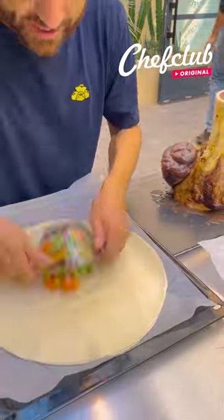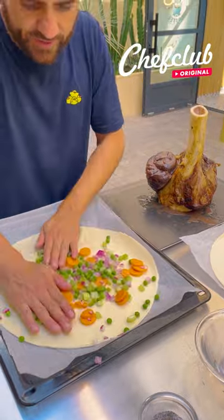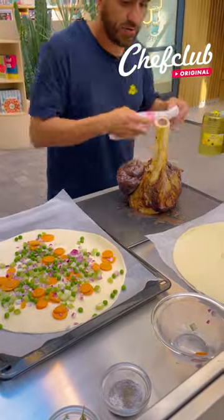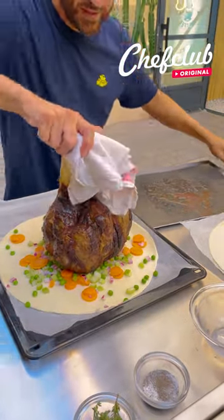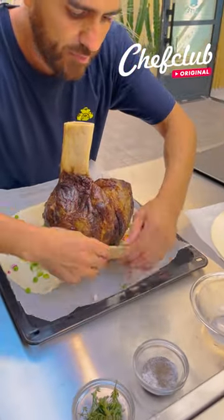We're gonna go ahead and place this here, grab our veggies and place them onto our dough. Grab this here, place it right in the center — careful.